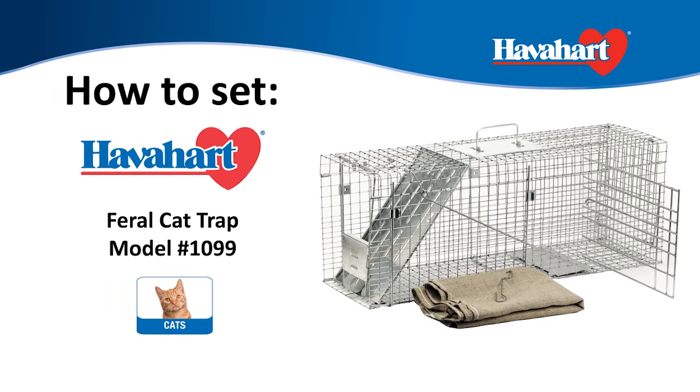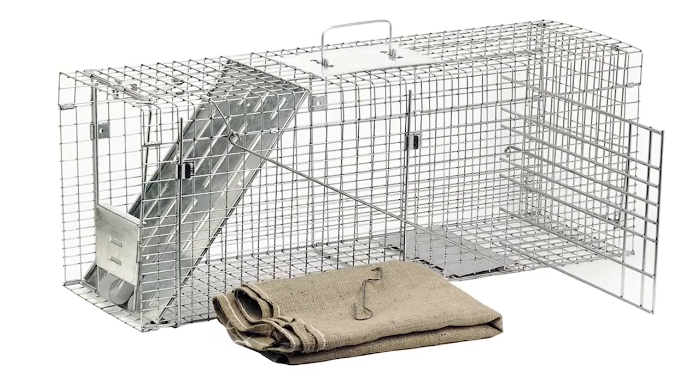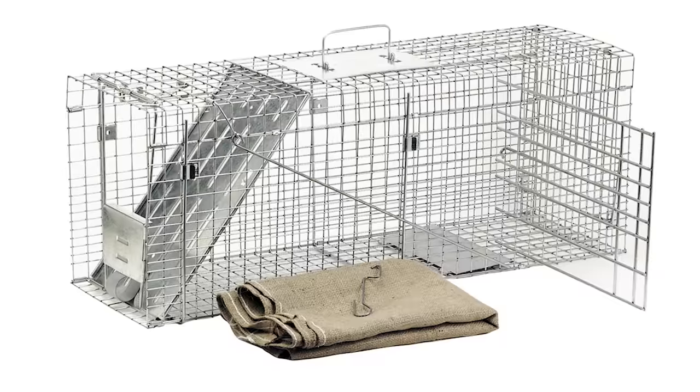Have a Heart Feral Cat Rescue Trap, model number 1099, is intended for the safe capture and temporary care of feral or stray cats. Here's how to set it.